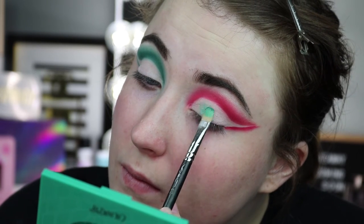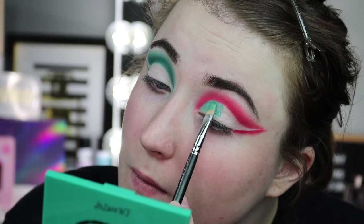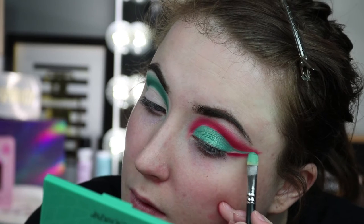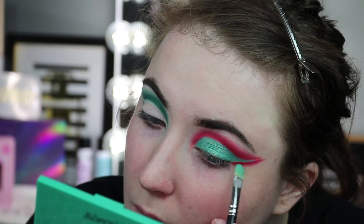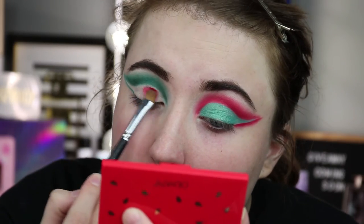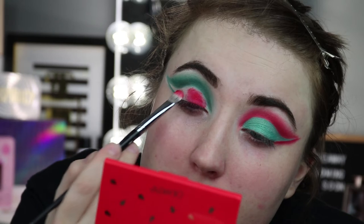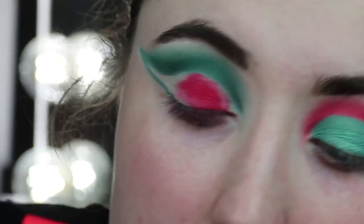Now for the fun part — you're going to pick a green shade. You can use the same one from the crease, but I picked a lighter, more sparkly green because I thought it really stood out against the red. You can choose any green you want for this look. We're going to fill in the entire cut-out section, and it's really going to make the green pop after doing the makeup remover and base steps. I did end up switching to a different Morphe brush since the original one wasn't laying down the red pigment as well — using a flat brush or even your finger gives the best pigment.